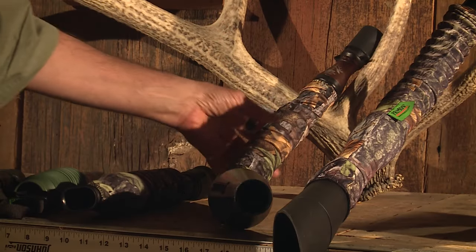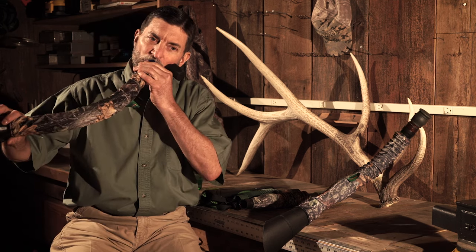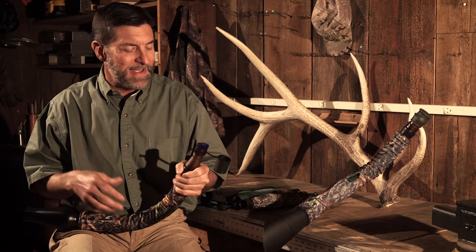I'm gonna teach you a few little things that are a little bit more advanced that'll help you create more authentic and even better elk language. This is the Terminator. It has a very distinct sound and some guys just swear by it. That particular sound seems to get the cows excited, make the cows come to you, get a bull mad.